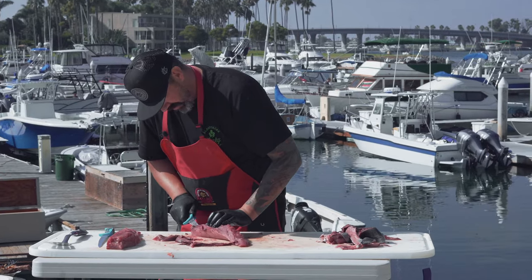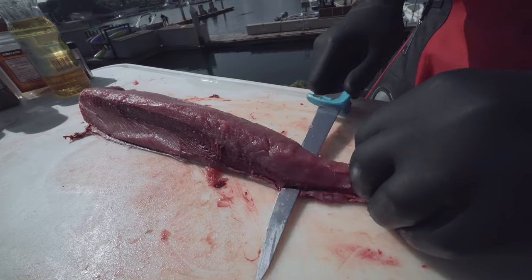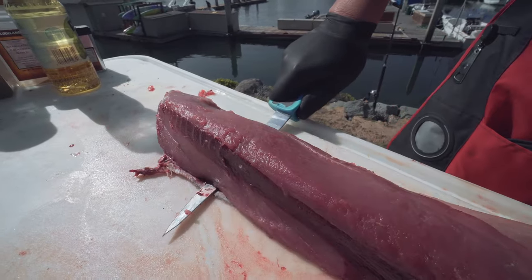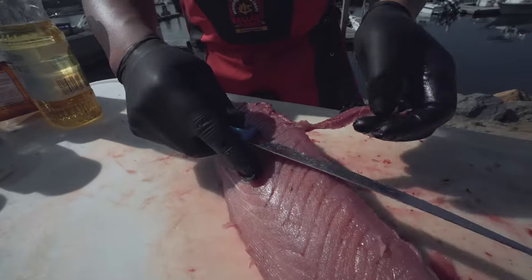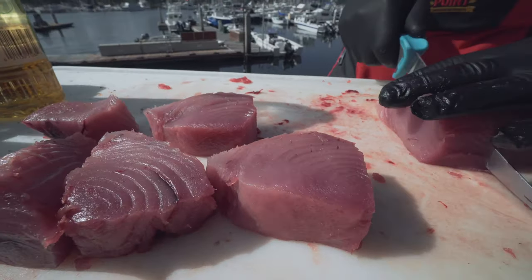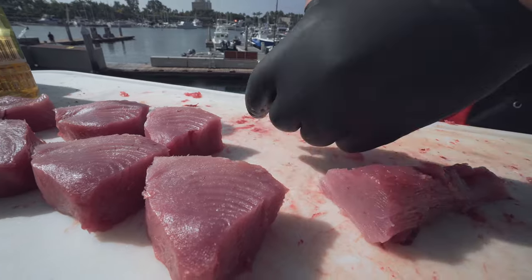We've got a nice tuna loin here. I'm going to trim all of this bloodline off and show you a little trick. Some people rip the skin off — I don't particularly like to do that. I make a little tiny hole here and then just go straight down with a very sharp knife. We're going to trim all this off into nice little portion cuts for a sear. This is beautiful tuna — it's been nice and fatty this year, feeding on a lot of bait fish.